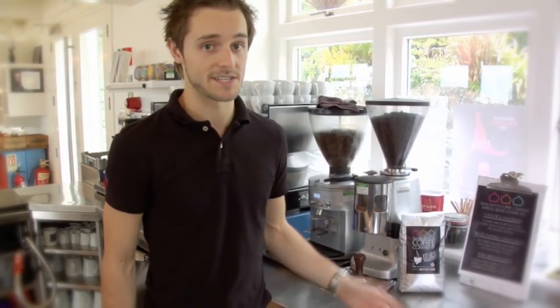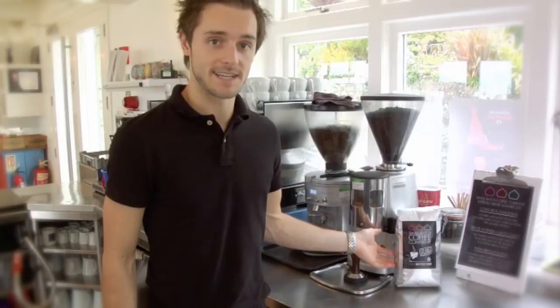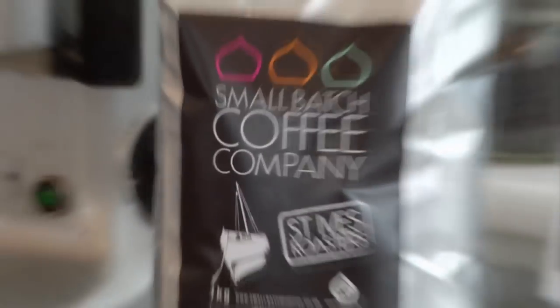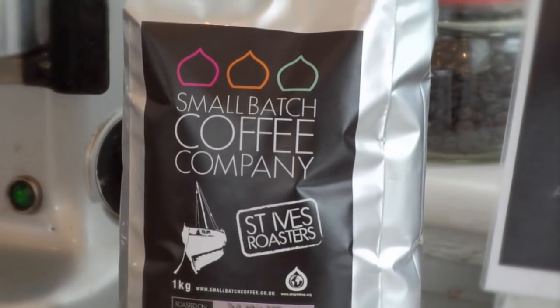We use small batch coffee here at the cafe for a number of reasons. We have good contact with the owner of the company and the people who actually roast the coffee, so we can literally say to them how we'd like the coffee to be roasted. We use the St. Ives Roasted Espresso blend — it's made up of Costa Rican, Brazilian and Indian beans.